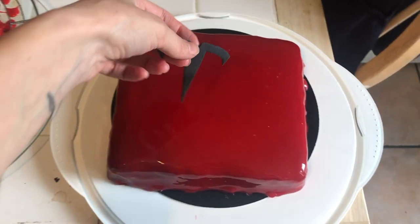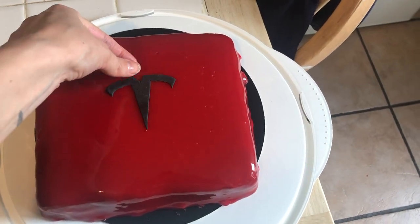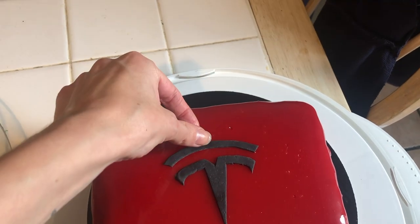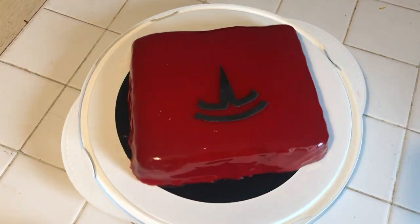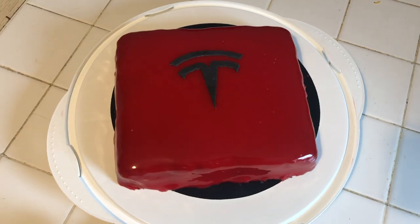When the glaze is set, add the dried Tesla logo carefully on top of the glaze before serving it. And there you have it! A shiny, delicious chocolate cake for all you Tesla fans out there!